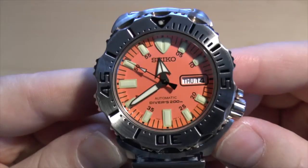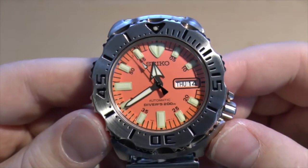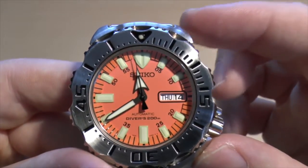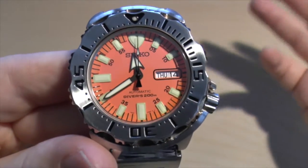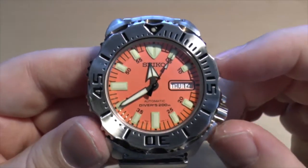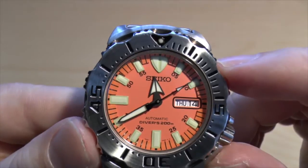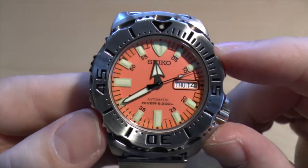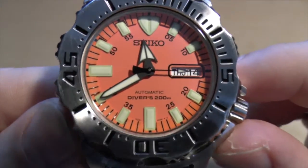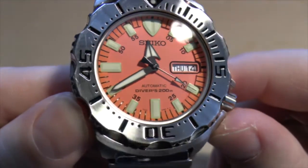The watch is just beautiful. It is a classic. It's very rugged. It's automatic, and you've got to love that automatic movement. Watch aficionados would probably say that's a terrible movement, but I think it's fine. It was my first automatic watch and I think it was a good starter. It says here: automatic diver's, 200 metres. I might do a 1080p video of this just to highlight it.